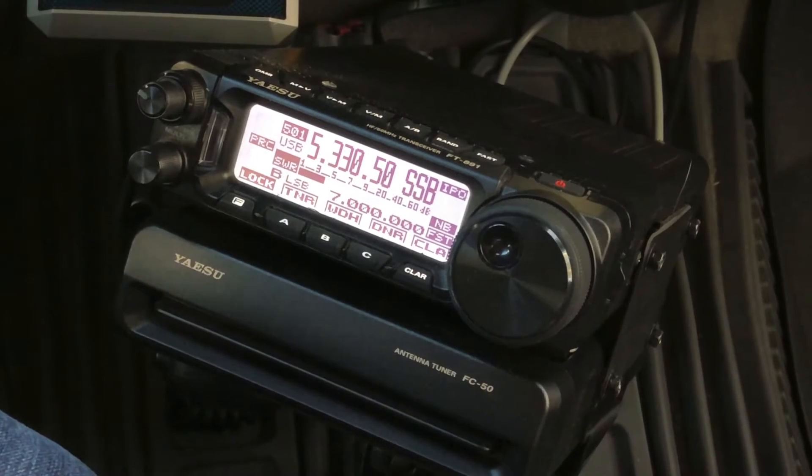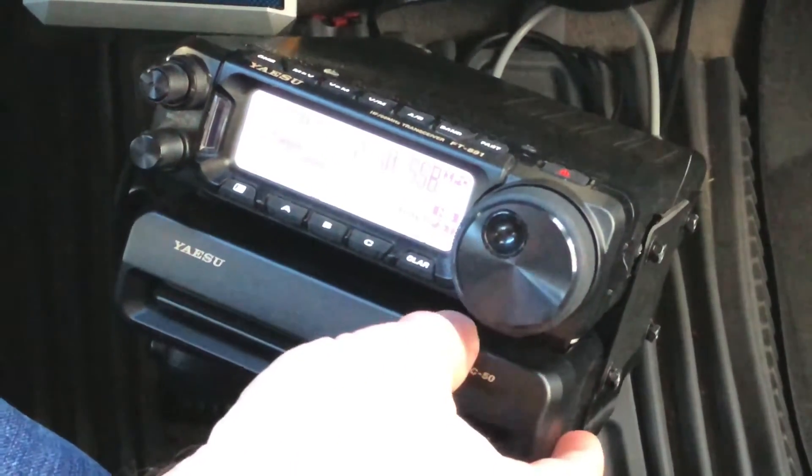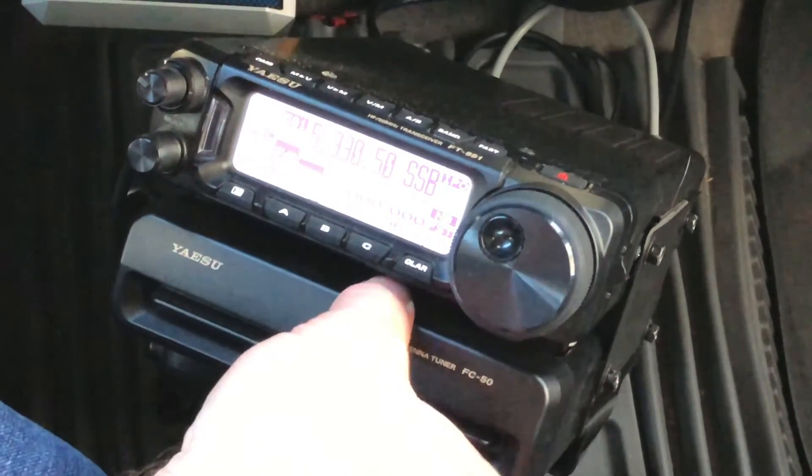Hello, N4HNH here. I'm in my truck with the Yaesu FT-891 and I'm shooting this video to answer Phillip's question about the Yaesu FC-50 tuner that goes with the 891. You can see here that the tuner and the radio are one — that's because the tuner comes with a special mounting kit.